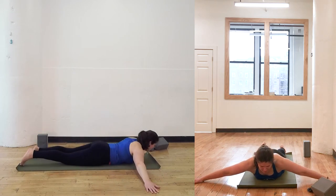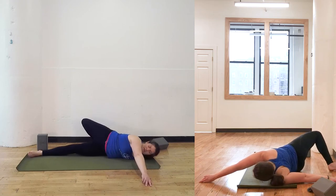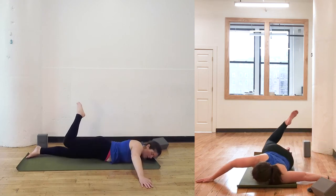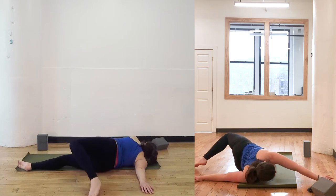Some people may need to be a little bit more in a backbend for this. Some people may be really uncomfortable and may not be able to do it at all, in which case you can stay back into a child's pose.